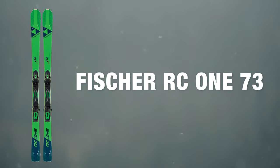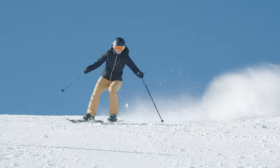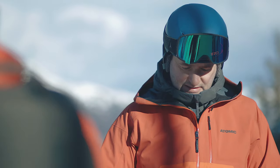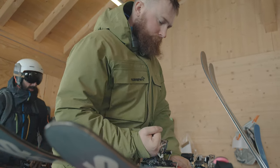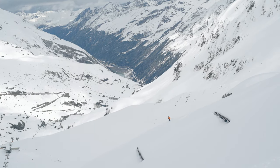At Ellis Brigham we take ski testing really seriously, and this involves two different ski tests. The first one is done early in the season — everything's put through its paces and compared, and we make the decisions on what we're going to stock. Later on in the season we bring staff out to Austria, where they test all the skis that we've decided to carry in the range.